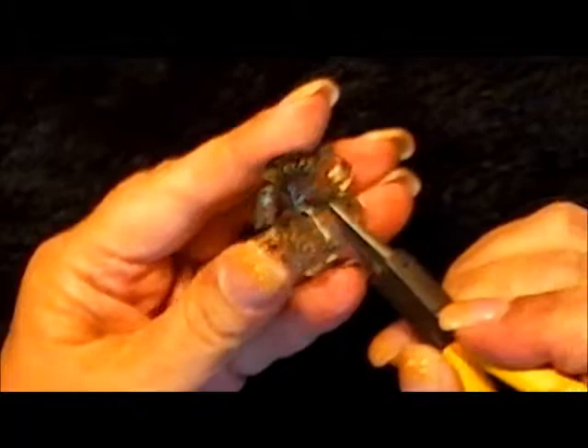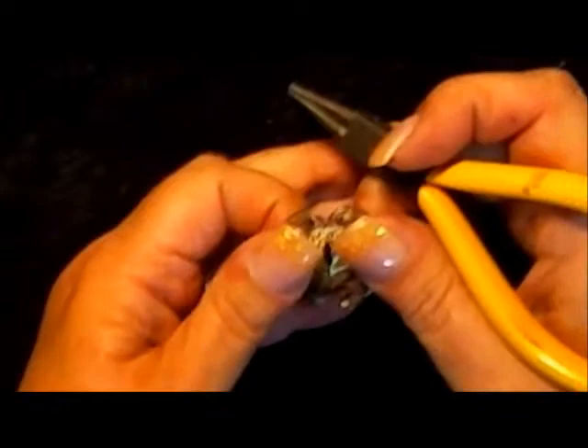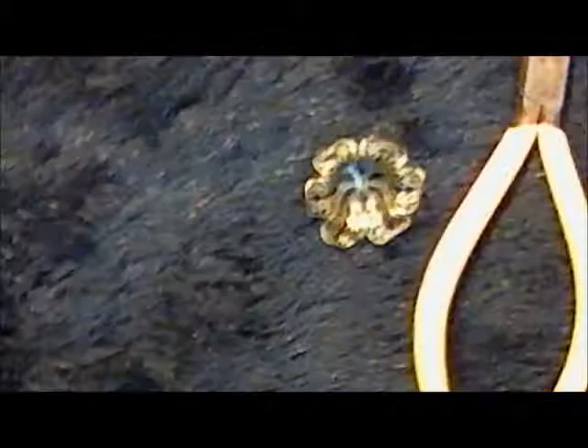I'm going to take my pliers and push in the center, just kind of curling my hand like that. I'll turn it and do the same on the other side. It's still a little lopsided, so I'm going to manipulate it — pushing right where each petal meets, turning and pushing until I've got a nice rounded bottom. Now I've got that cup shape.